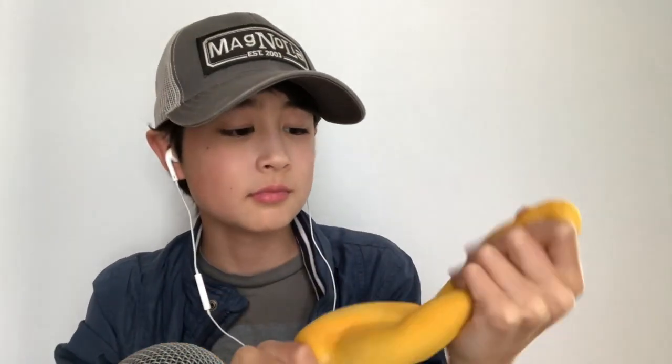So our first squishy is a red squishy and it is a baguette. It doesn't have that much scent and it's really thin, but I still really like the texture. That was the squishy.